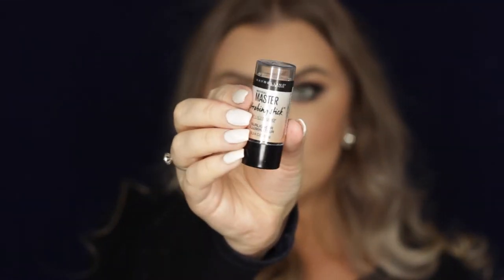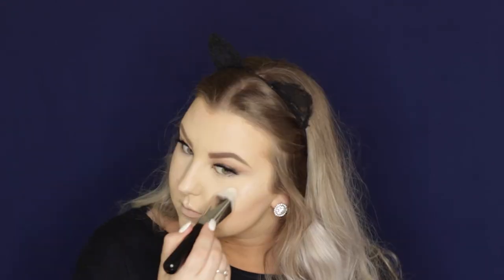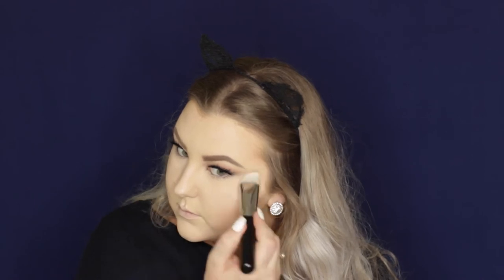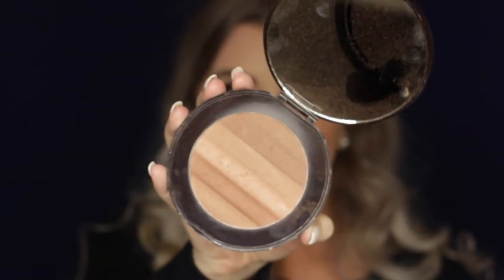Then I took this little strobing stick from Maybelline which I absolutely hated. I should not have applied it like that. I pretty much swiped it on the areas where I wanted it and it just did not work out. I tried to blend it out with my highlighter brush and then with my pointed kabuki brush from Sigma — just nothing was working. It was taking off my foundation. So I used my concealer brush and tried to sort of go over where I had applied it. It was just not a good product. Not a winner.